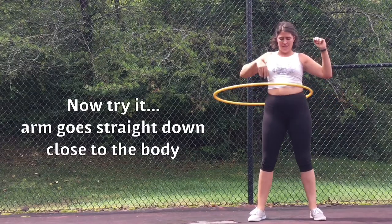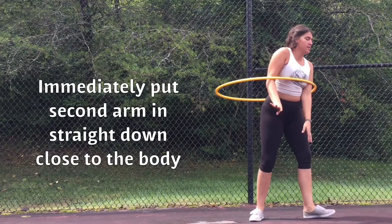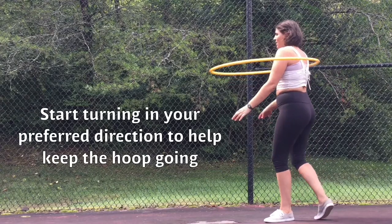Now your first arm goes straight down close to the body. Immediately put your second arm straight down close to the body. Start turning into your preferred direction to keep the hoop going.